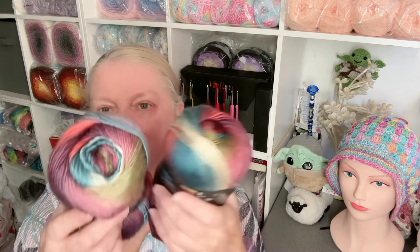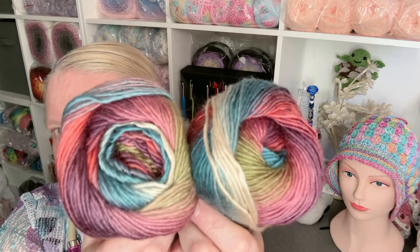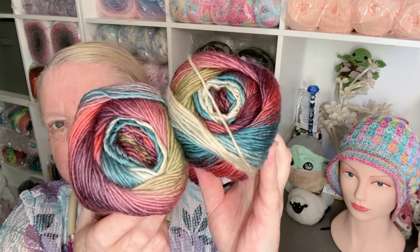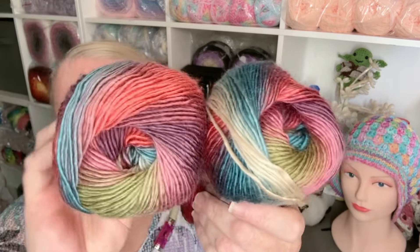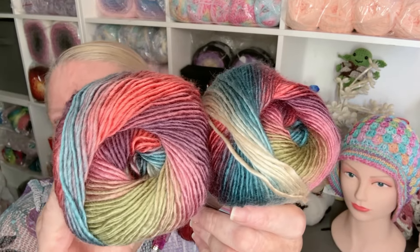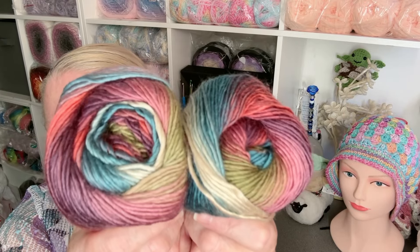This is a new one and as soon as I saw it I had to have some — I ordered lots because I want some myself. It's called Bohème, like La Bohème. Isn't it just dreamy? The way those colors work — it's a really beautiful, dreamy colorway. I love that one.